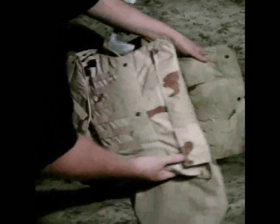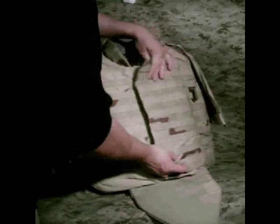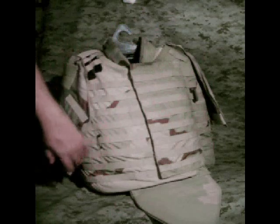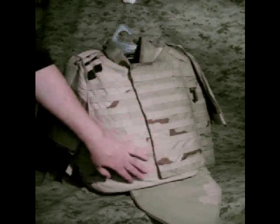This is soft armor — soft armor with a plate in front. Once you Velcro both sides together, they stay together and you've got a continuous soft body armor panel, even though there is a split down the middle.